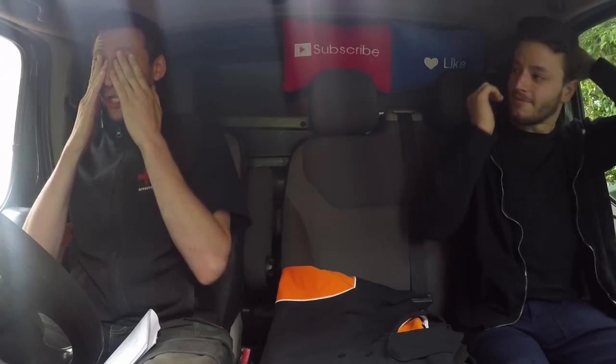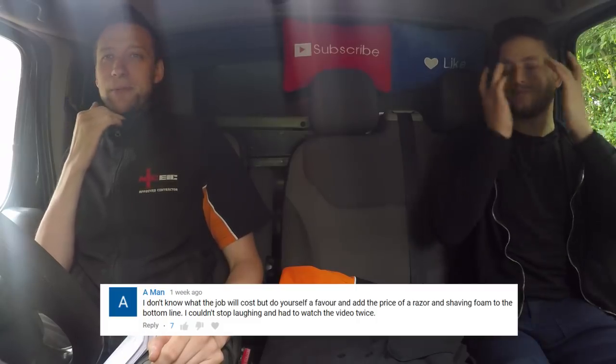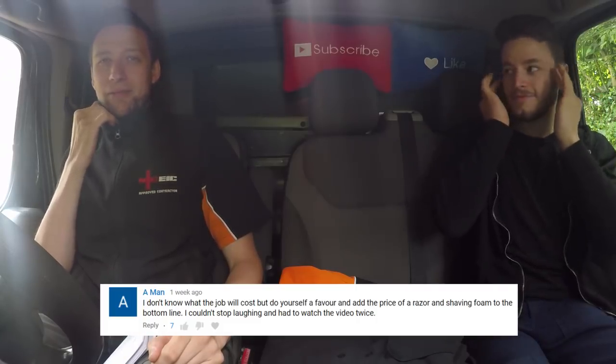Somebody said the other day that I need to shave. I'm surprised they said nothing to me. Somebody put on the quote video: buy a razor and shaving foam. Yeah, add a tin of shaving foam and a razor. You cheeky bastard. I'm going to keep it like this deliberately now. Grow it into like a Gandalf. Fuck you.